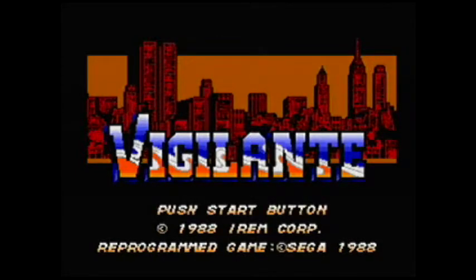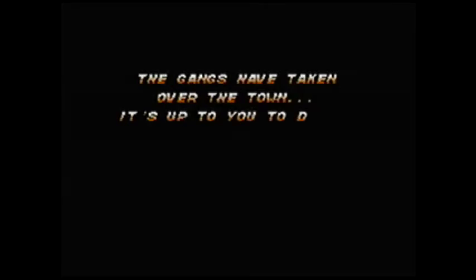Hey everybody, welcome to another RodSquad Retro Reviews. We're going to talk about Vigilante for the Sega Master System, released in 1988.